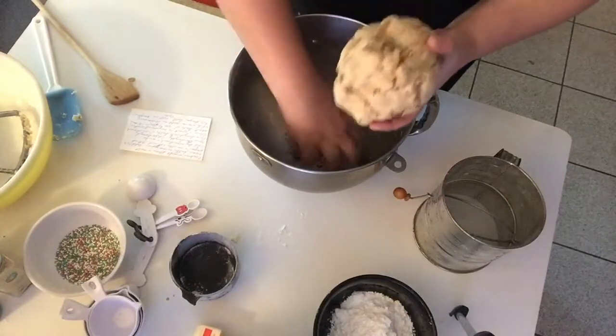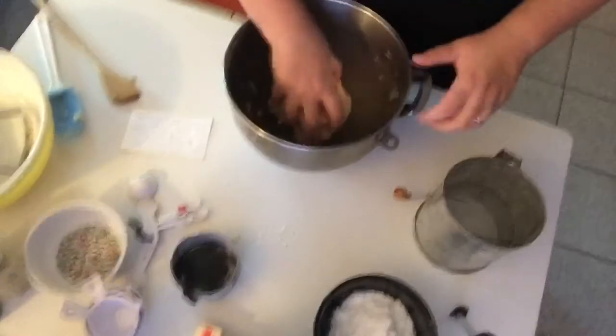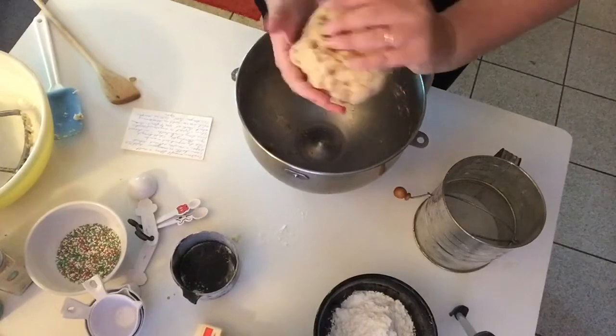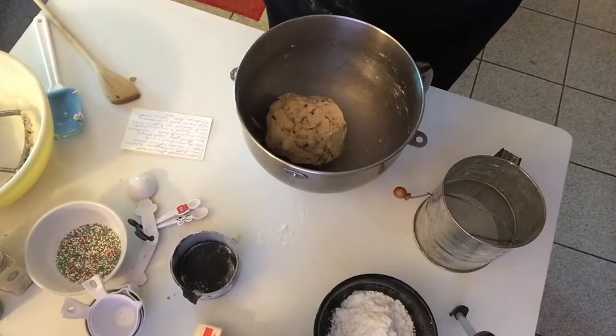If you have any nut allergies, needless to say you're not going to want to make this, because the whole point of this dough is the walnuts. This is a cookie that if you cannot eat nuts, my suggestion is just don't make them.